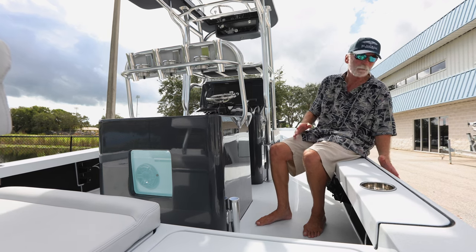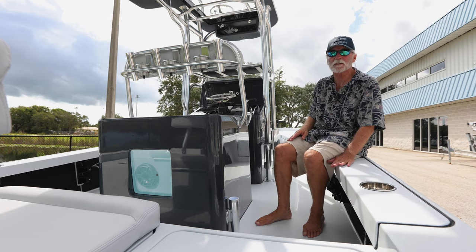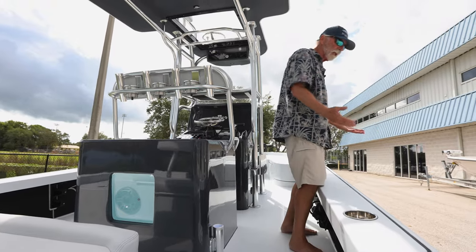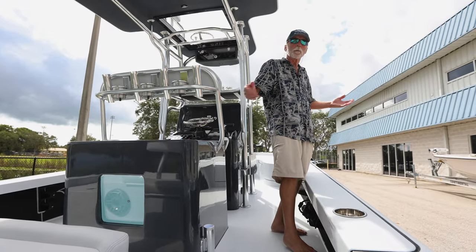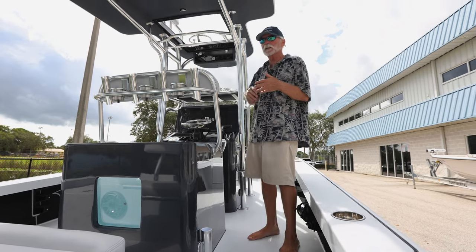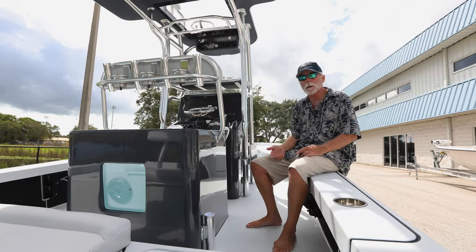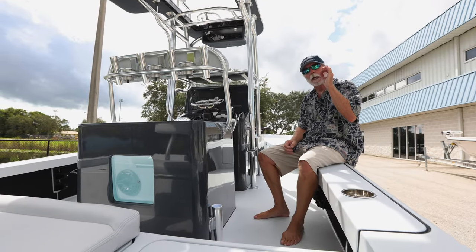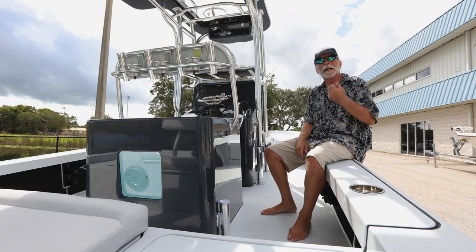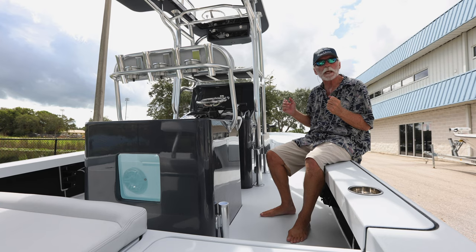We raised the deck cap an inch as well, so it's still the exact same height as before — 17 inches high — which everybody has said they love about our boat. You could take the family to the sandbar and cruise; some people run to the Bahamas in these. But at its heart, this is a hardcore fish boat, and that's who we're answering to with all the changes we've made.